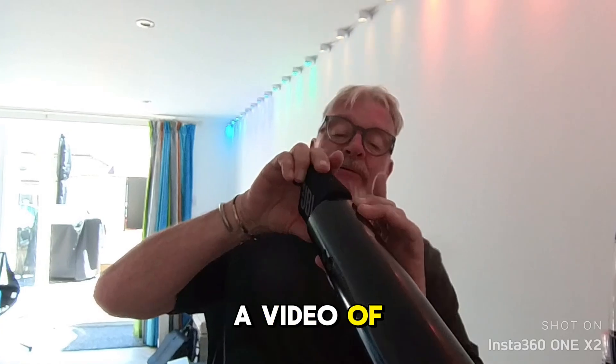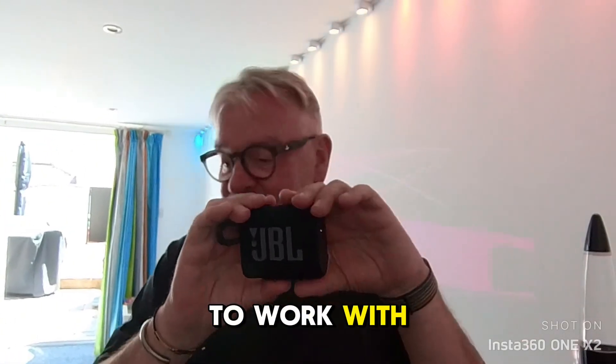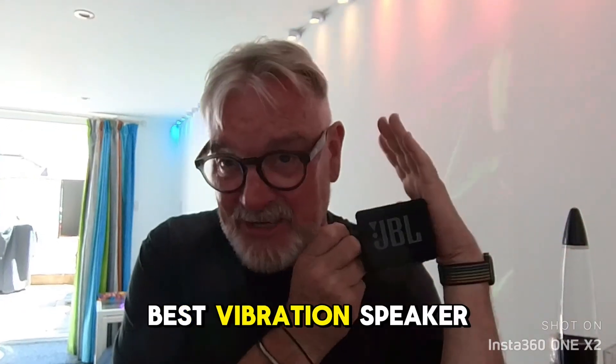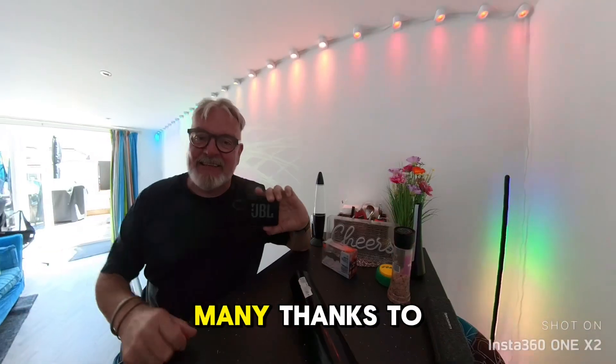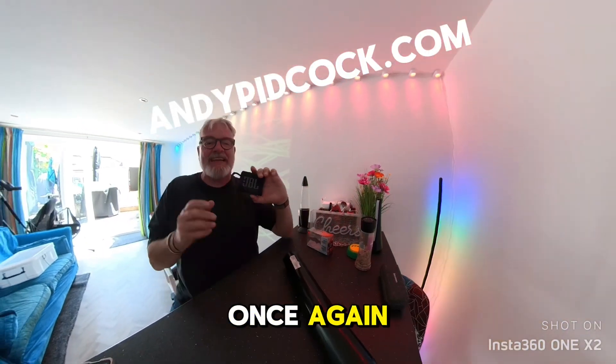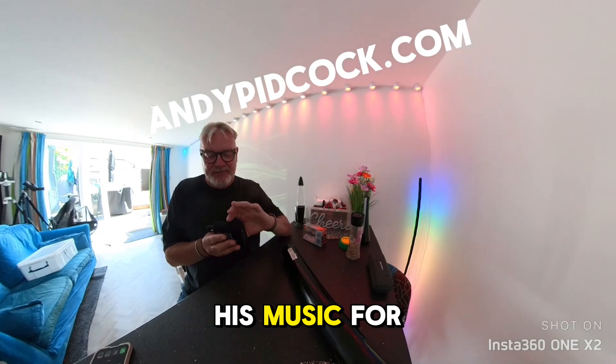It's a shame it doesn't fit down the old drain pipe there because that would vibrate like mad. So I'll do a video of how we can modify a drain pipe to work with the JBL Go 3. This is the best vibration speaker I've felt for a long time — it's wonderful. Very many thanks to Andy Bigcock for once again letting us use his music for our videos.